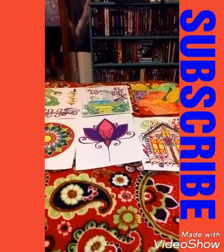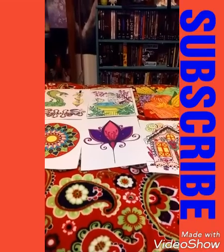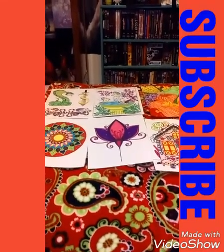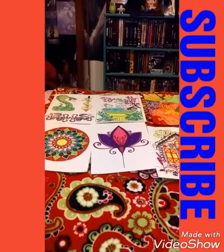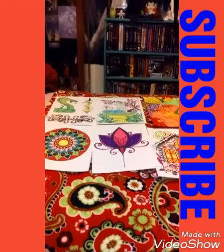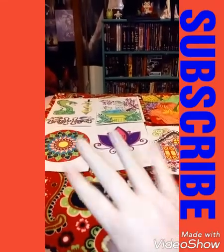I will see you later. Remember to comment, like, subscribe, and share, and I will see you on my next video. Tell me what you think, and maybe you could share some of your pictures you've colored as well. I will see you later, bye!